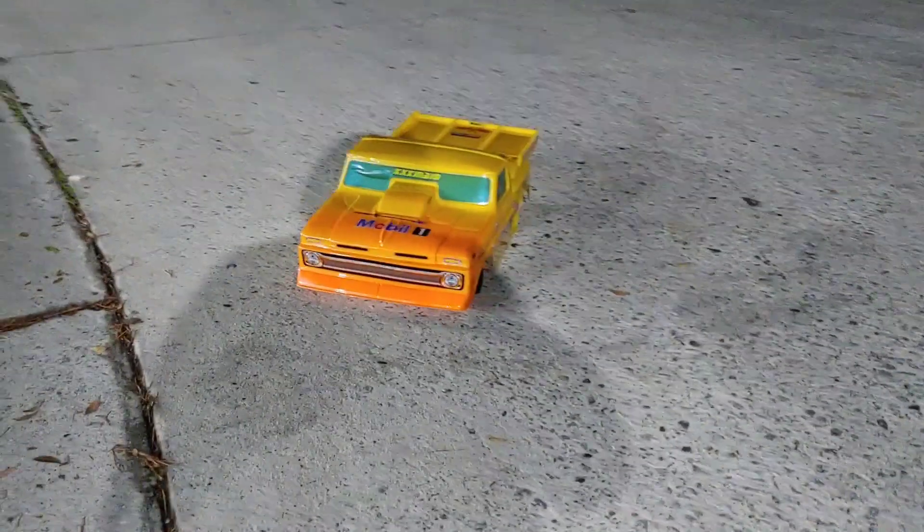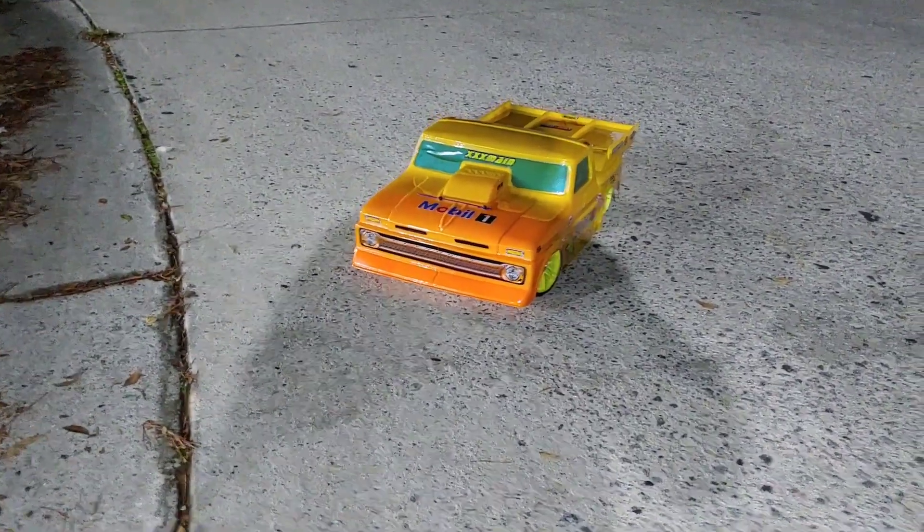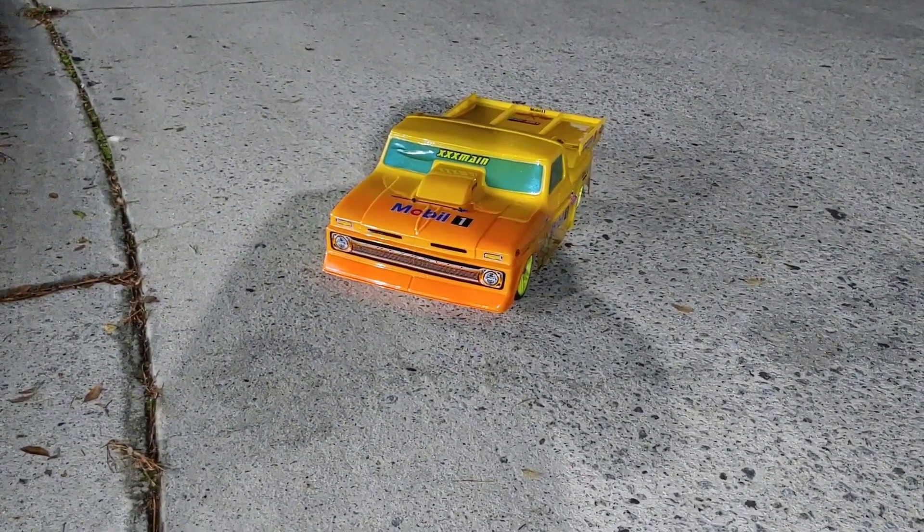Alright, that's a good way to end it. We'll get this hooked up on a day where we've got a better surface to drive on and it's a little bit warmer outside. Put your comments down below, don't forget to like and subscribe to stay tuned for more videos — thanks for watching!